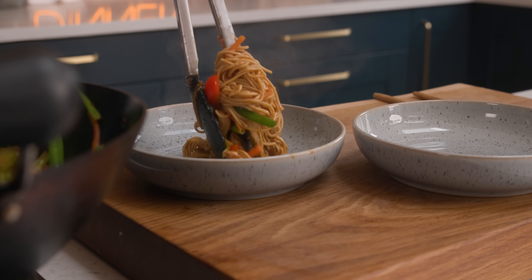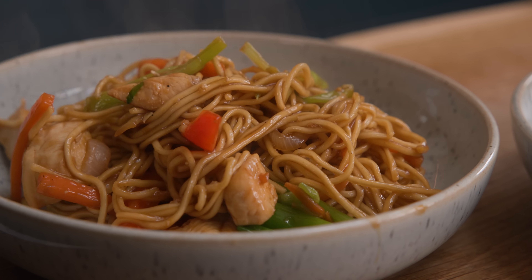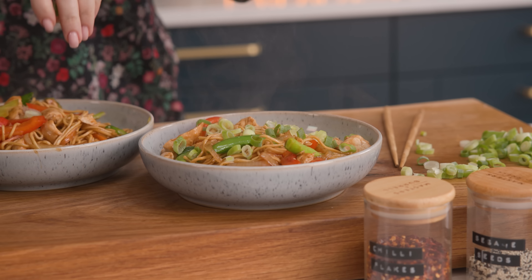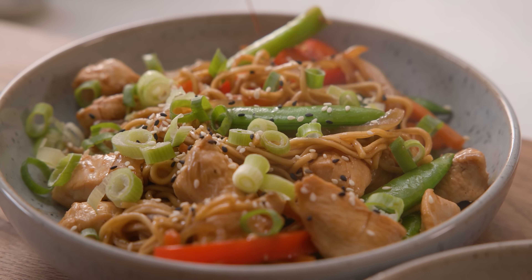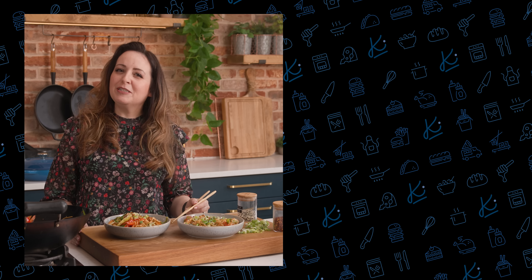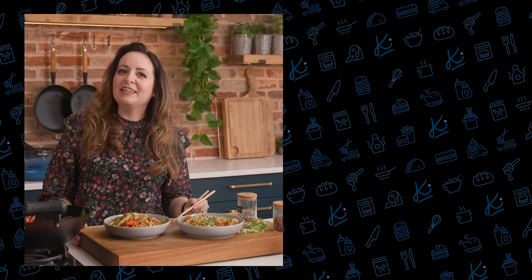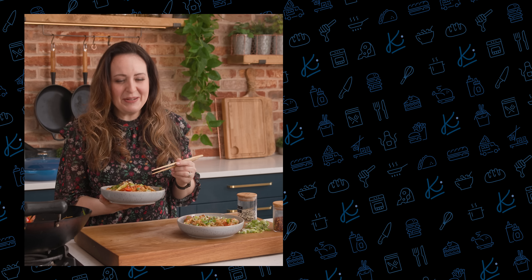And then we're ready to serve. I like to top this with some chopped spring onions, some sesame seeds, and a good sprinkling of chilli flakes. Quick and easy chicken lo mein with loads of extra veggies in a delicious savoury sauce — time to dig in, see you next time!